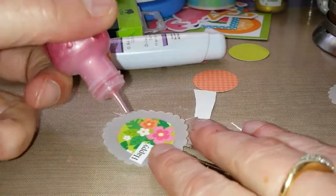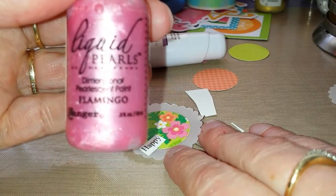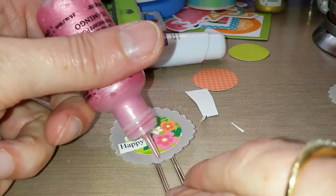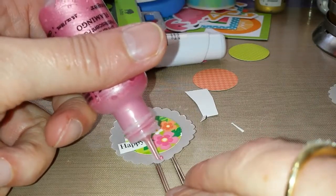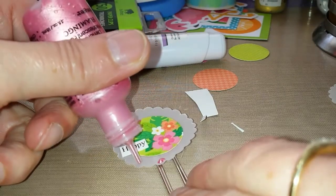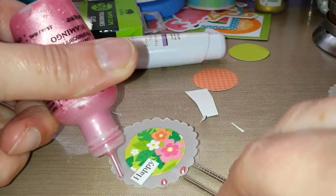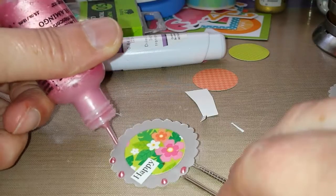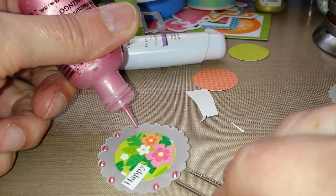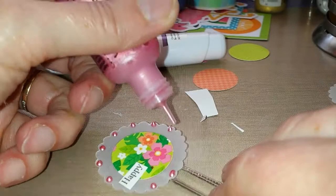I like to finish it off with some liquid pearls. This is flamingo color — I really like these. And I like to add a little dot in the scallops. Just skip one or two because it's too close to the word. Just go around. Almost done.